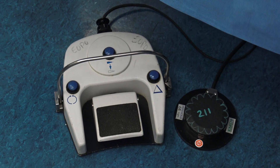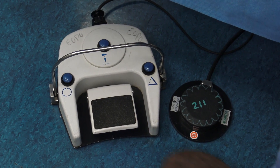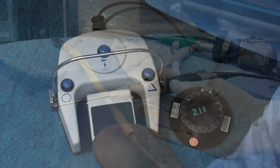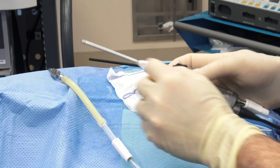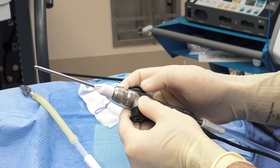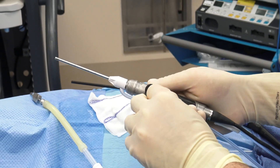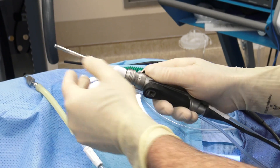I want to point out the microdebrider pedal — it has a number of functions. The center button simply turns the microdebrider on and off, as you can hear. With the microdebrider, spinning this circle will change the opening location, spinning it in a 360-degree circle. When you have an angled debrider, this will also lock or unlock it so the shaft can or can't turn in your hands.